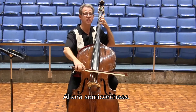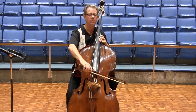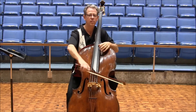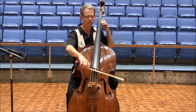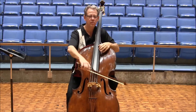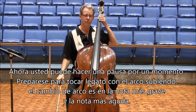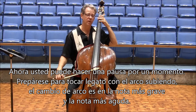Now sixteenths. Spiccato — you're going to pause for a moment, then set for an up-bow slur, changing the bottom note and the top note.